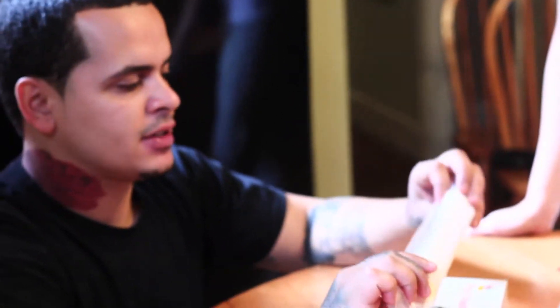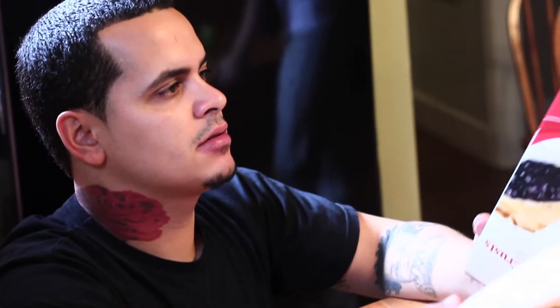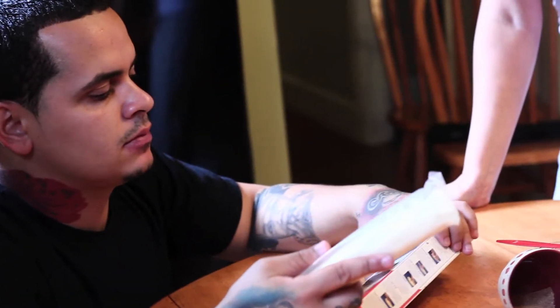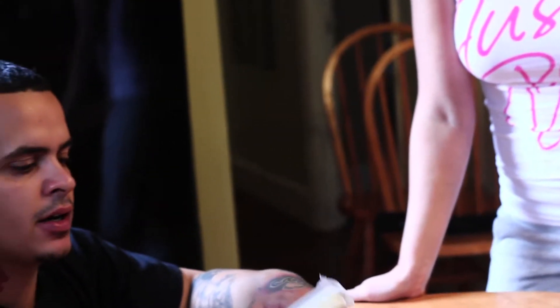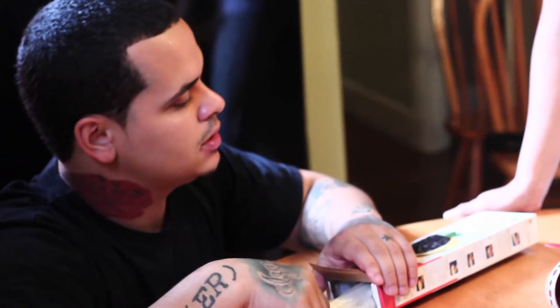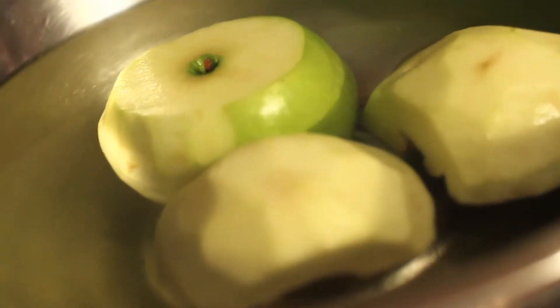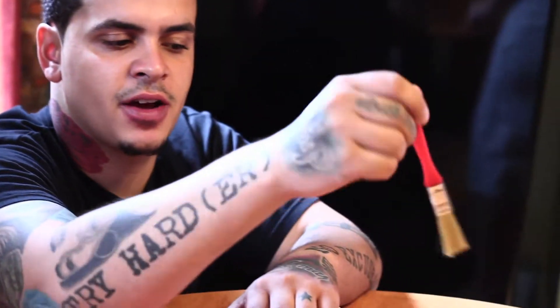Here we have pie crust — they come in a box. This is what you would use for the top and the bottom, but we're just going to use one. Then we have some cinnamon and sugar, which we're going to use to season the apples with. And then this is the egg wash — which is one egg, a tablespoon of water, and a pinch of salt. Mix it together and now you have your egg wash.